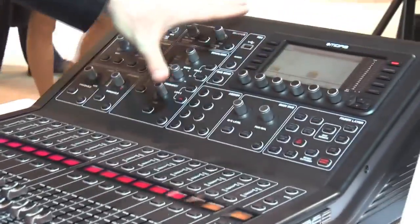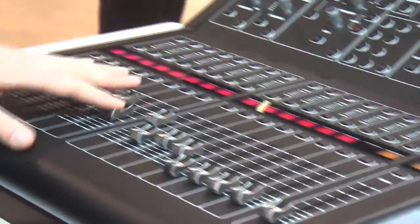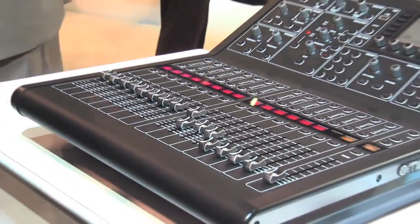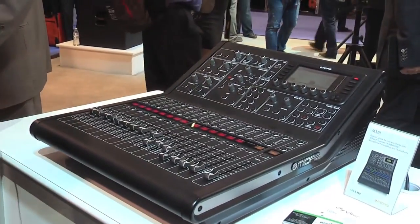However, we have now integrated true Midas Pro faders and Midas Pro preamps that you find in the Midas Pro XL4 and XL8 series digital consoles.